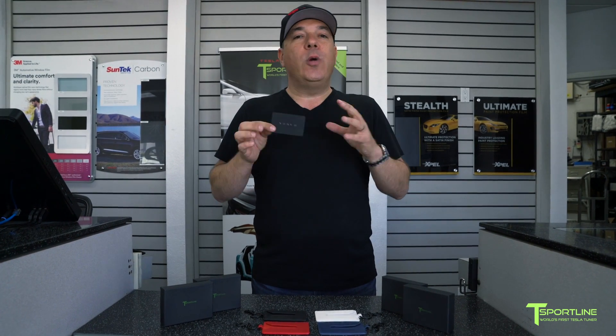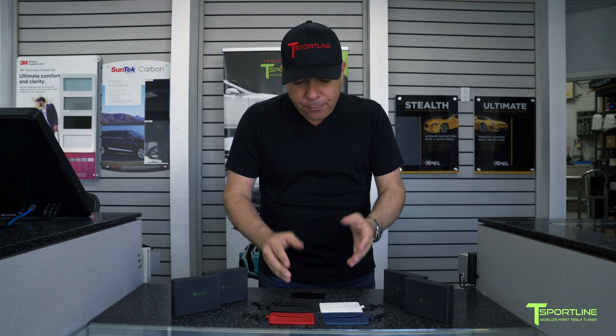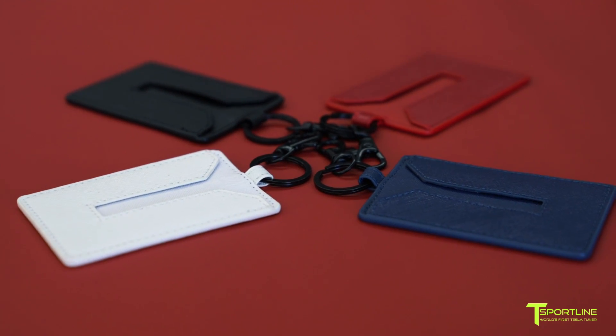I knew we needed to come up with a solution — something that's going to make this work and fix all these situations. Today I'm proud to share our brand new key card holders. They come in four different colors: blue, red, black, and white.